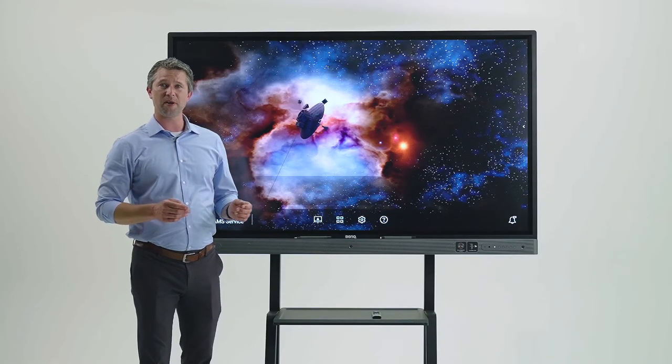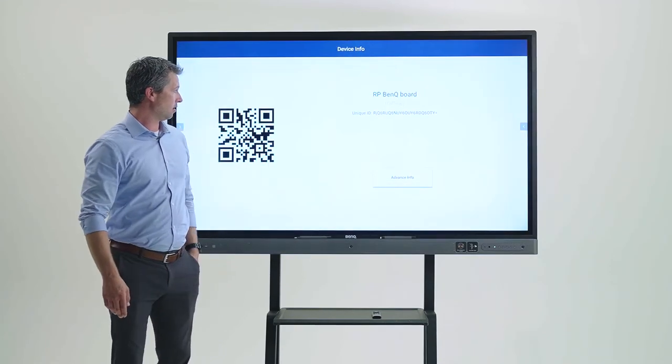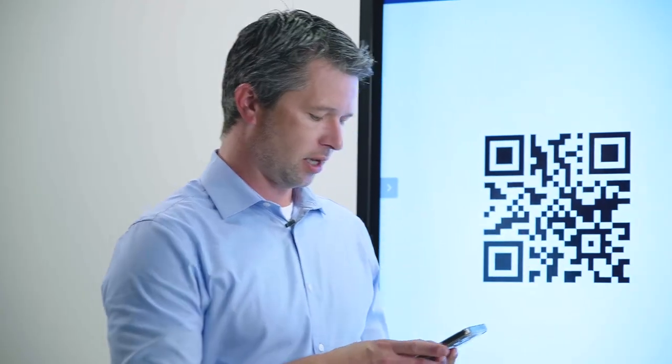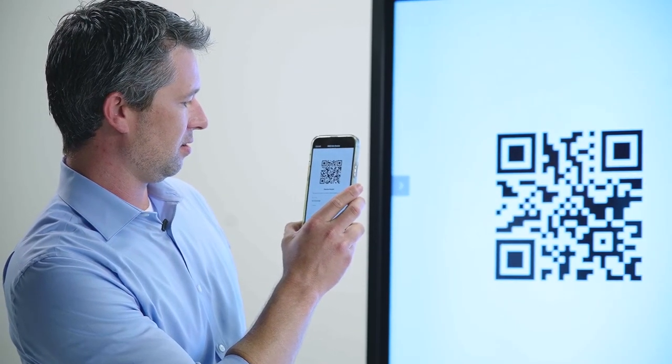The first thing you're going to do is open up the BenQ DMS client application on the display. Then you'll open up the app on your phone or tablet and log in using your BenQ admin account username and password. Point the QR code, name the device, and as soon as I press Add, the offline status will turn green and say online — and you'll be ready to go.